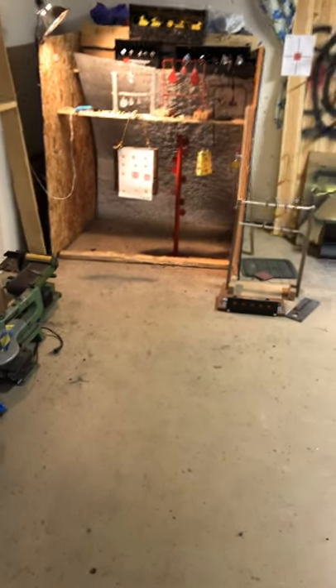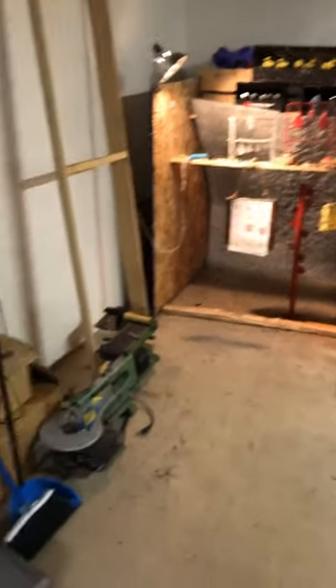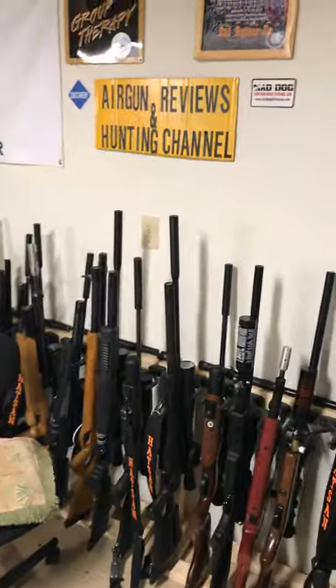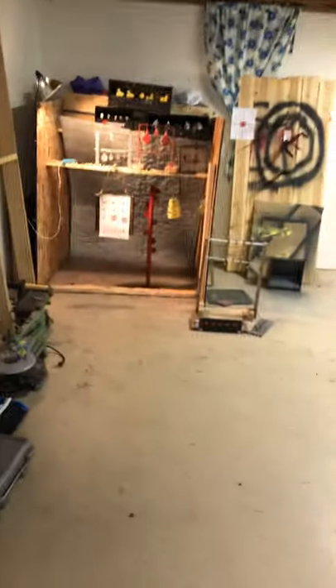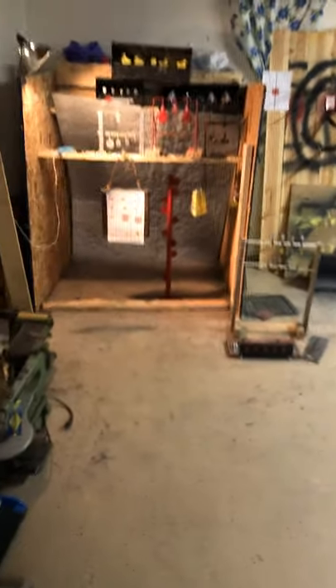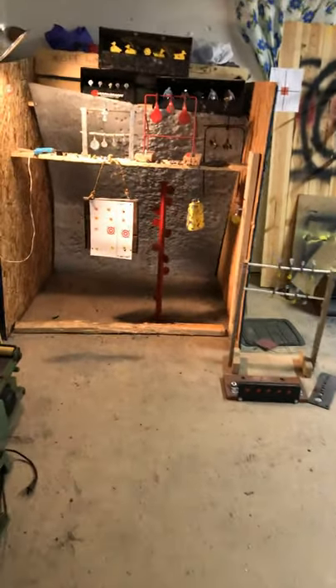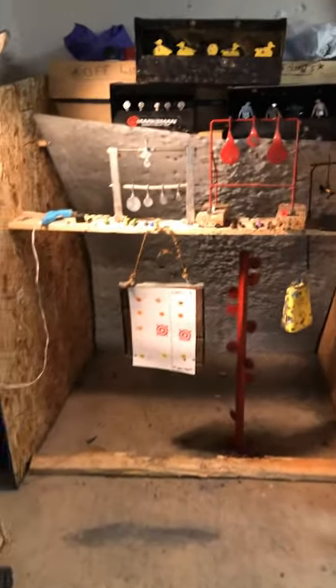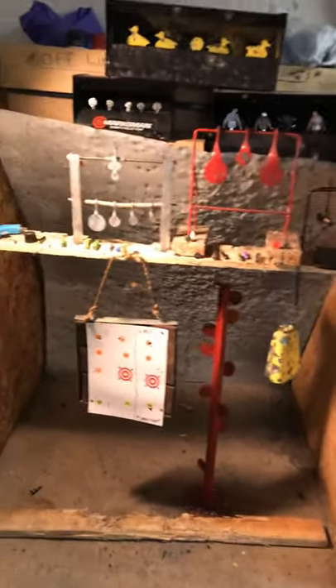Hello YouTube and Happy Thanksgiving! In this episode of Airgun Reviews and Hunting Channel, I just want to show you what I do on my free time in my basement. This is my indoor shooting range.